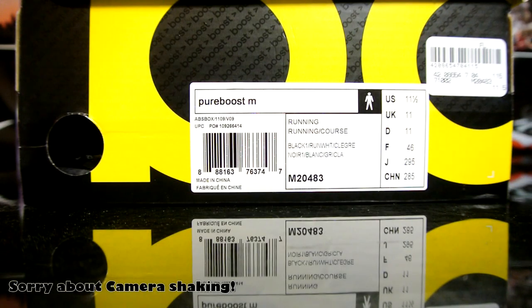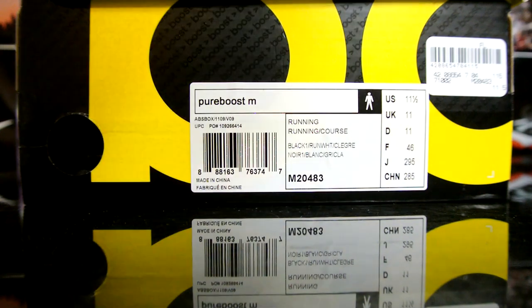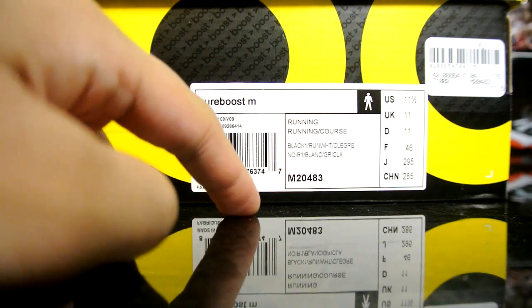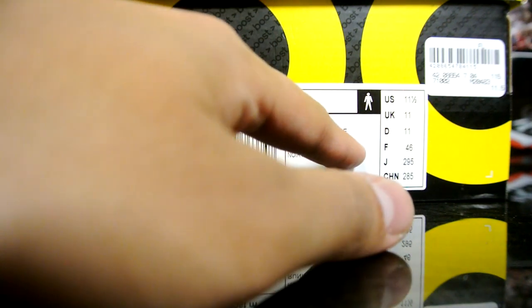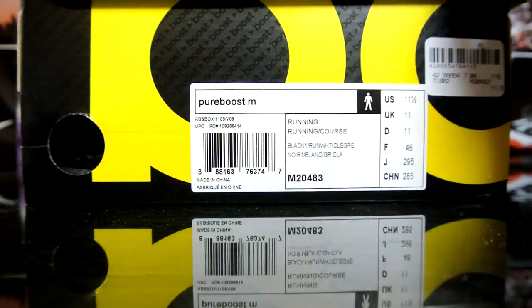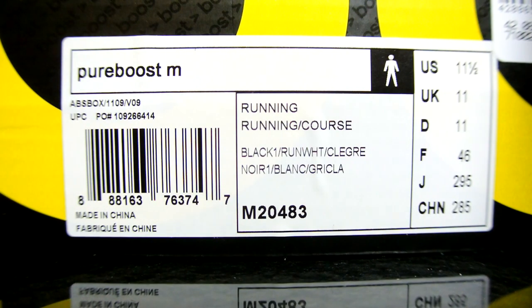Hey, what's up guys, Breaknicks back. Just catching the Manny-Indiana game right now. Got a quick pickup today - my buddy picked this up from work: a pair of Pure Boost in official colorways, just black running white and some gray. I'm not really sure what 'black one' means either, but here is the style code if you're interested.